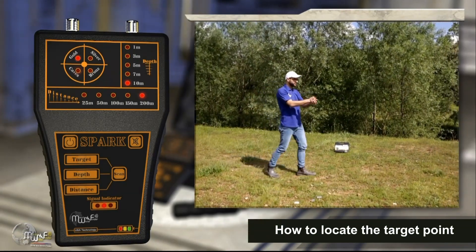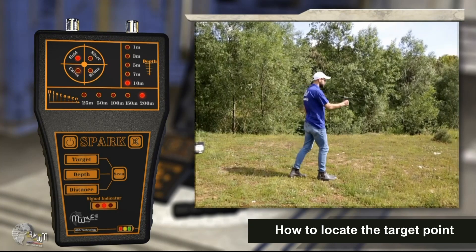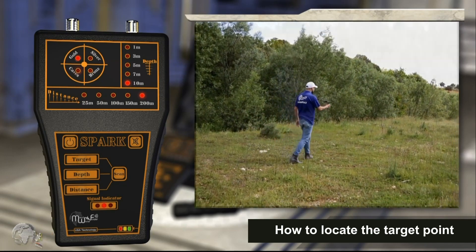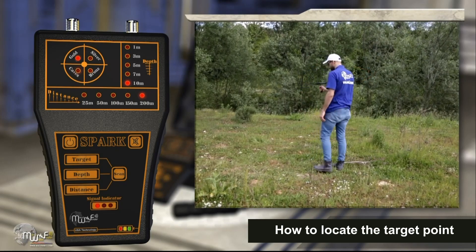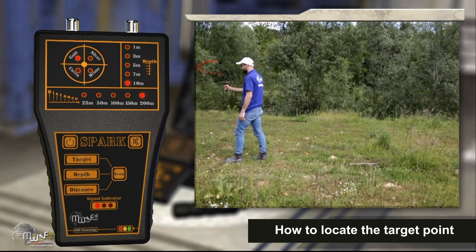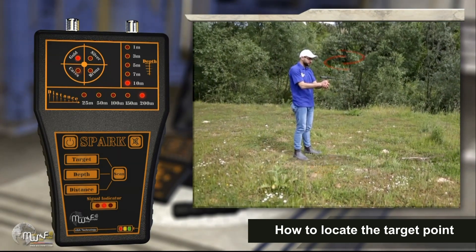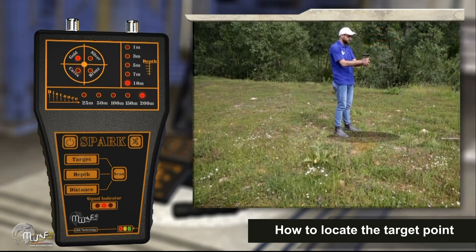To locate the target point, walk with the device and follow the pointing signal and voice alarm towards the target. When the device swings back and stops the voice alert, you have exceeded the target. Turn the device backwards and walk slowly until the device turns again after you exceed the target point and the voice alert turns on again. When you are directly above the target, the device will start turning left and right.